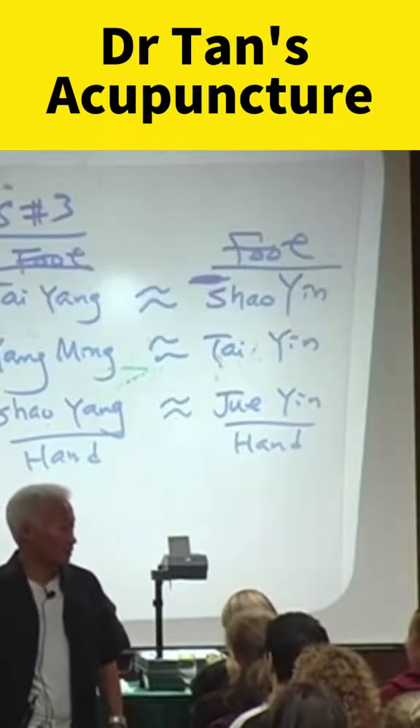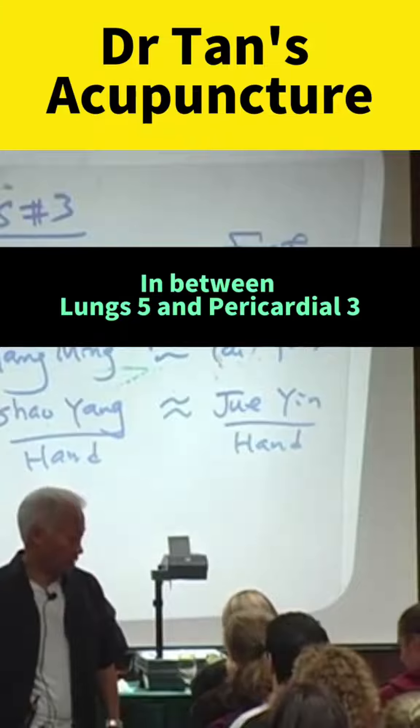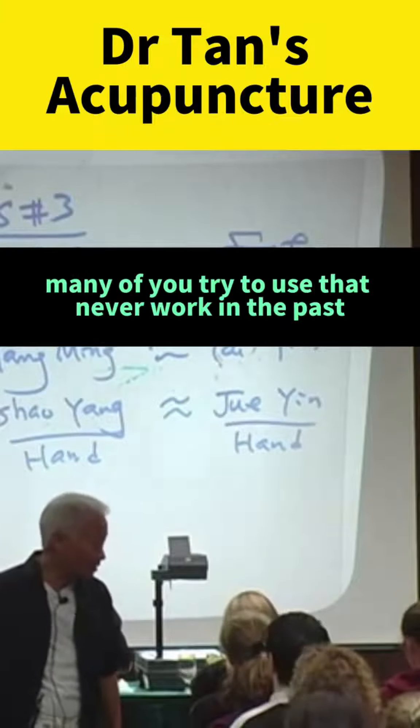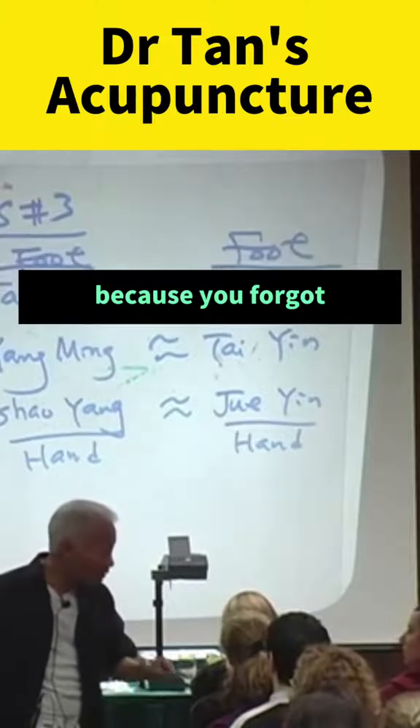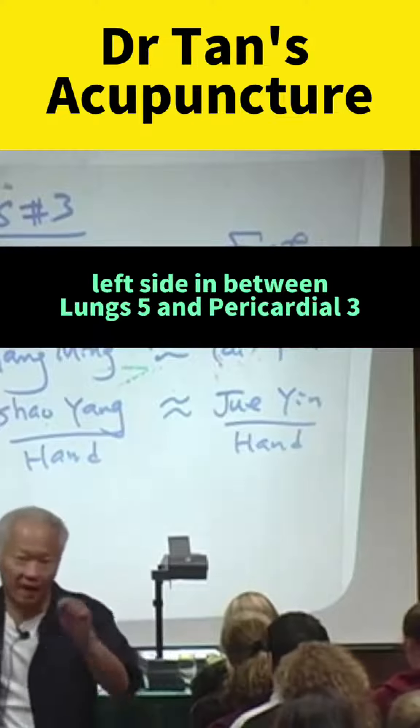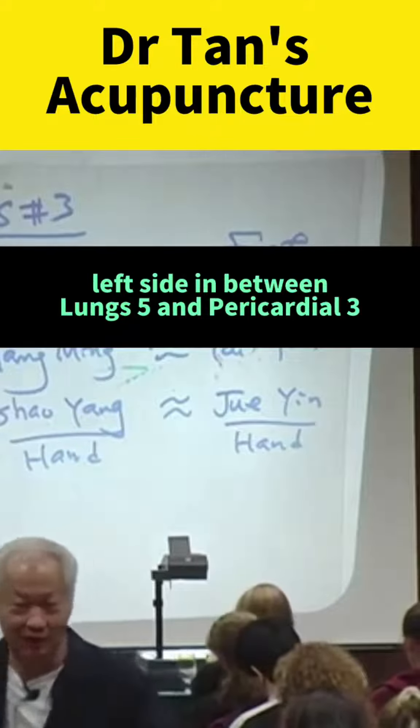So what is the answer? In between Lung 5 and Pericardium 3. That's your answer. Many of you tried to use that and it never worked in the past because you forgot — you should do opposite sides.